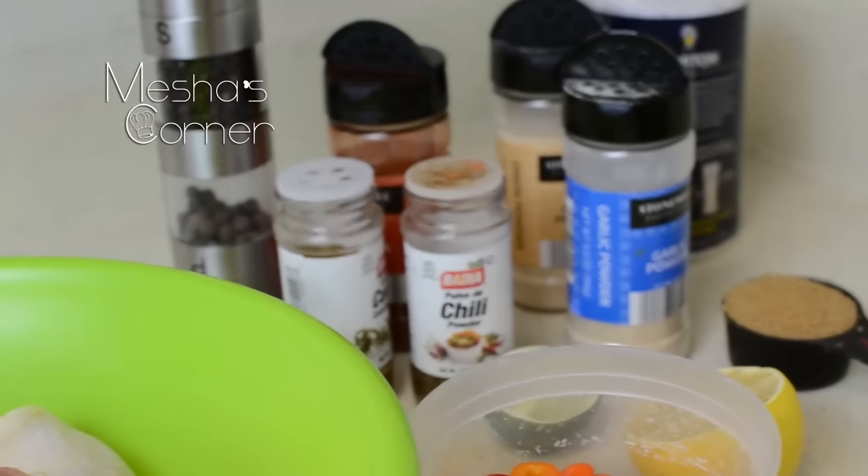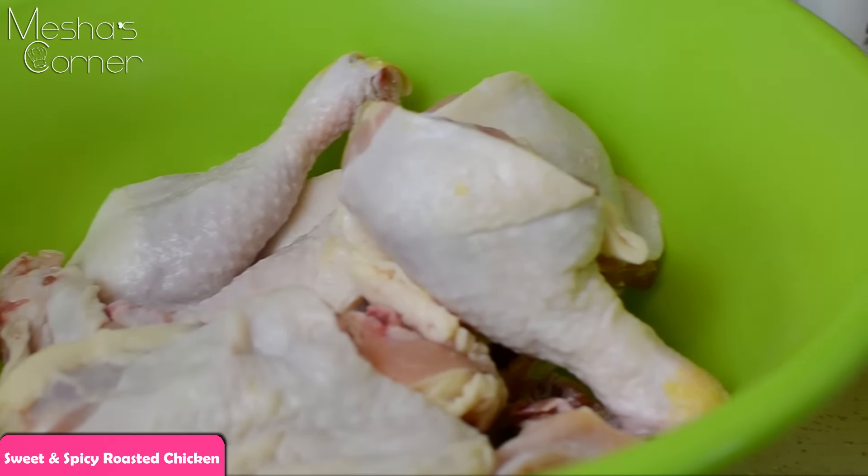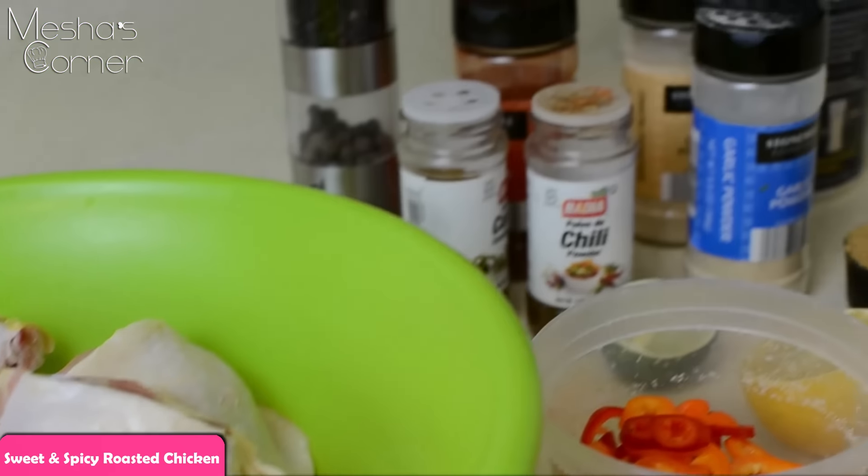Hey guys, welcome back to Misha's Corner. Today I'm going to be making a quick sweet and spicy roasted chicken and yeah, so let's get started.